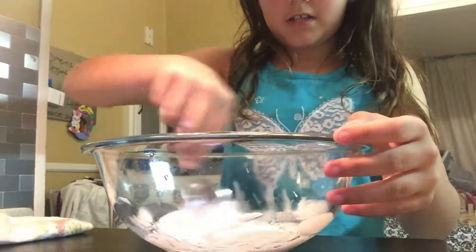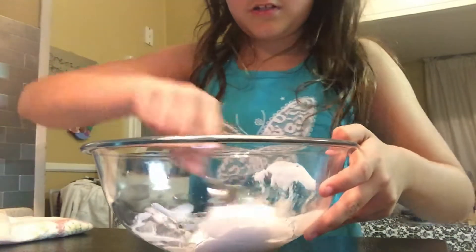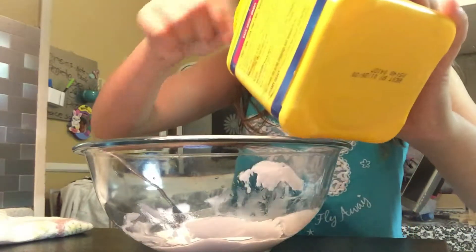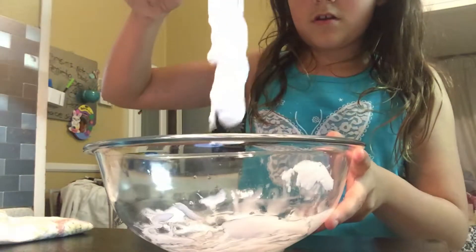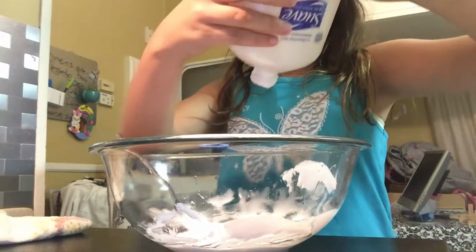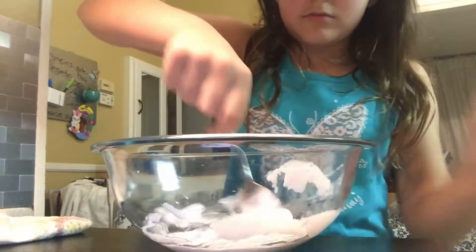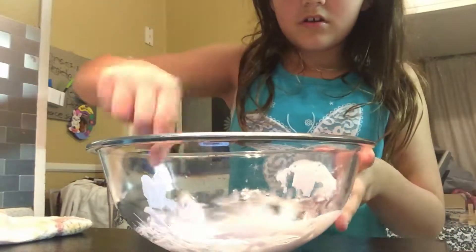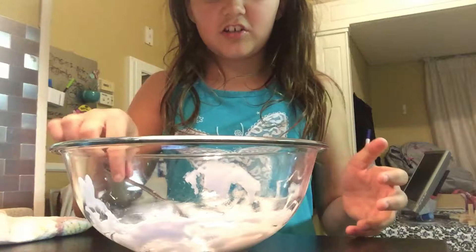Here I have about this much turning into slime. We're just trying to mix it — that's what it looks like. It's turning into slime, something like this, but I'm going to add a little bit more. I think we need a little bit more lotion because it's not that stretchy. I don't want to add too much. That came out a lot, but I'm just going to mix that in. I can tell Elmer's works better than this.